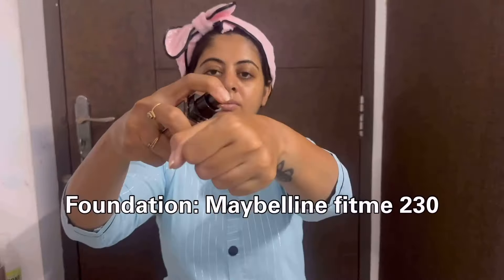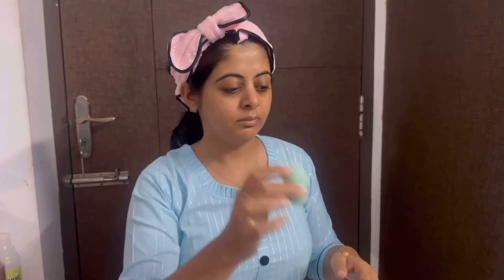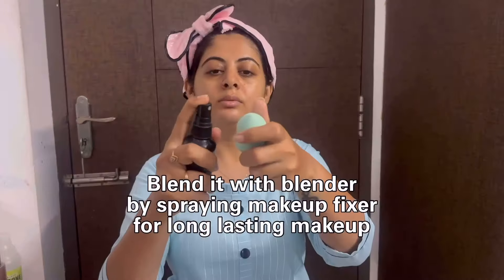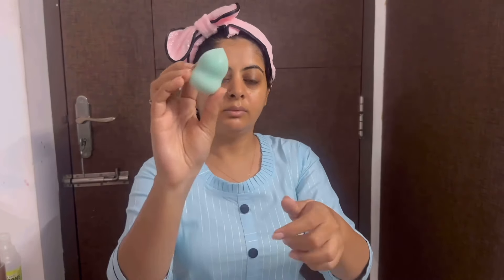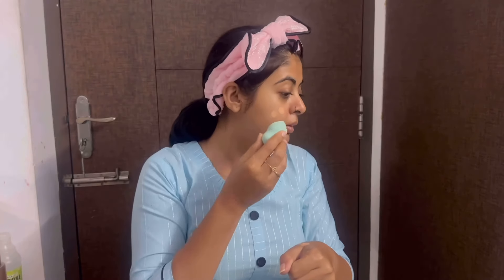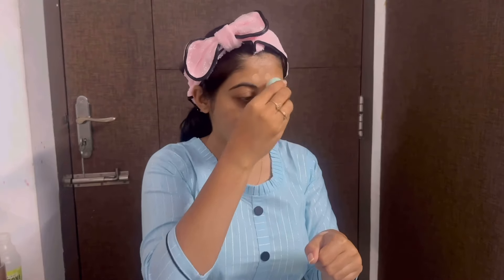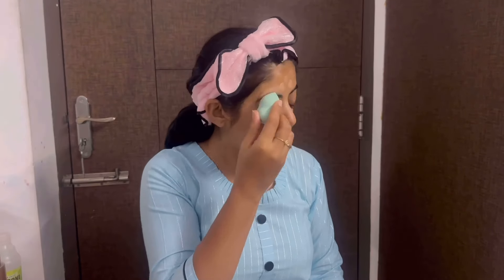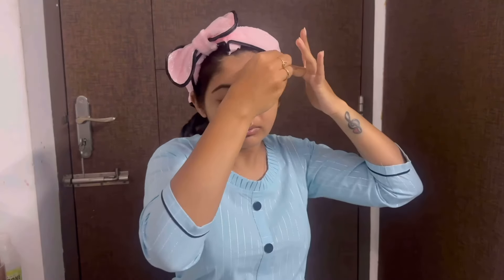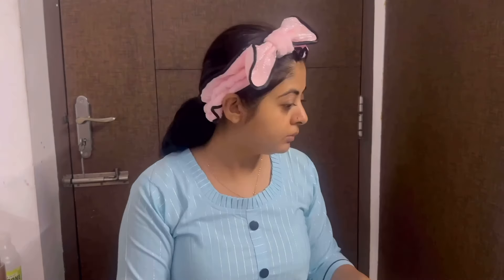Use 3 types of foundation. I use Maybelline Fit Me for light coverage. Use a makeup fixer for full long-lasting makeup all day. Use a blender dampened in water — this method helps makeup last longer. Blend completely using the blender in a patting motion. Use a little less foundation for less coverage.